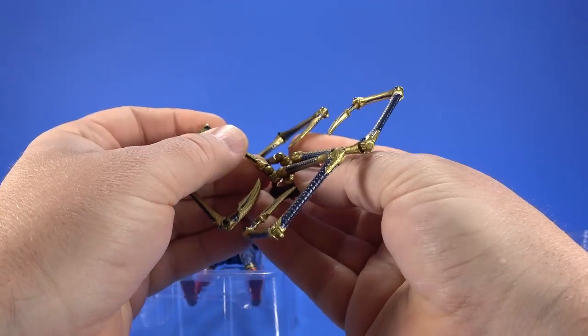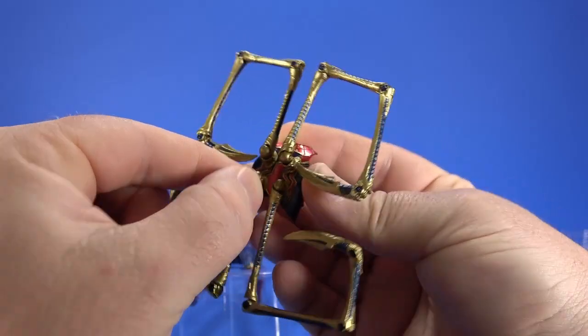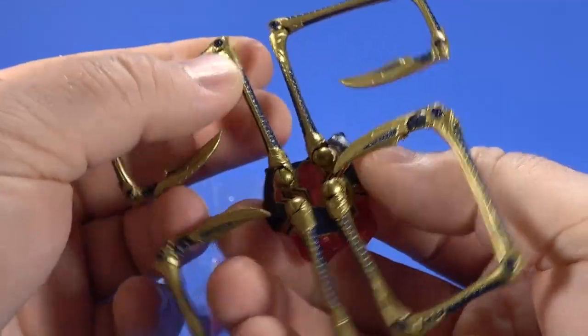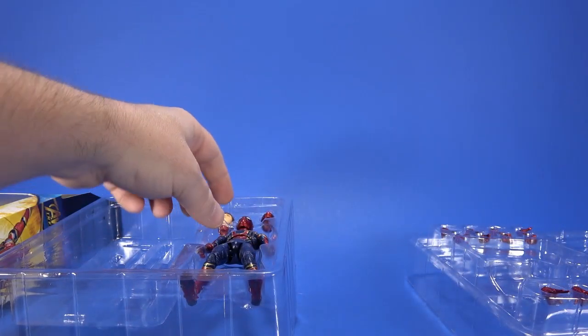It looks like the Waldos come off fairly easily off the ball joints. The biggest problem is rotating inside this back piece right here. Everything else seems to work. Let's get to the figure — just look how shiny this is.